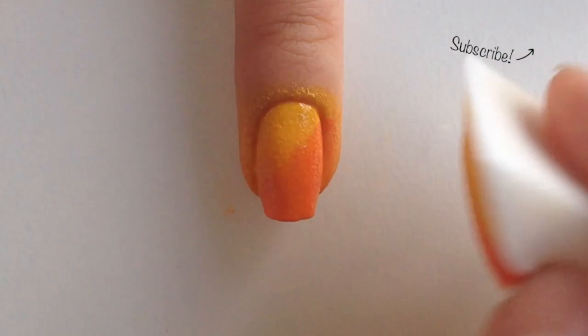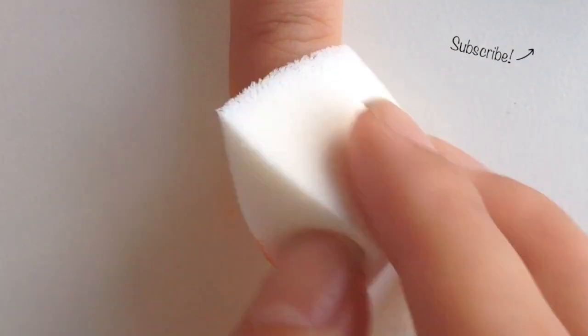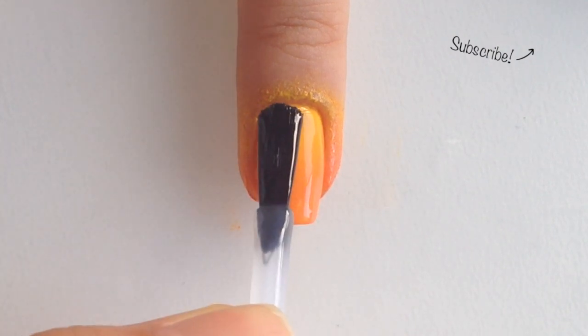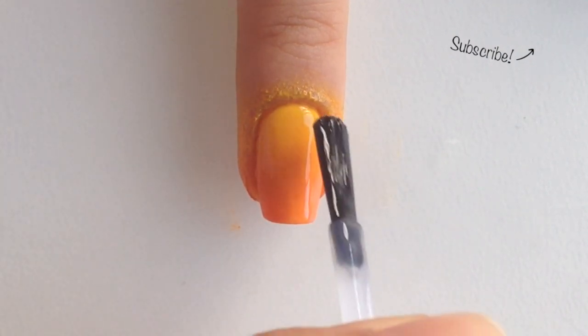Let it dry for about a minute before you reapply the polish to the sponge. This time roll it diagonally over your nail. Let it dry for about 2 minutes and then apply a fast drying top coat to smooth it out and blend the colors even more.